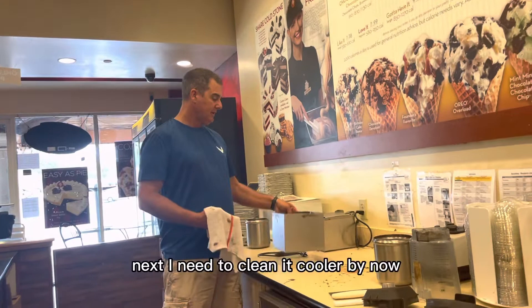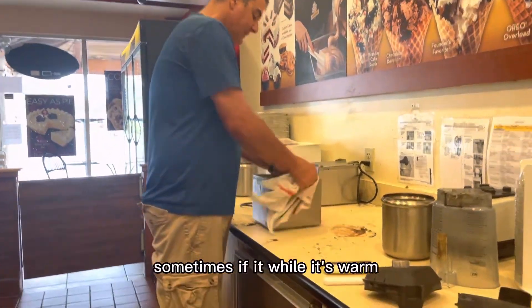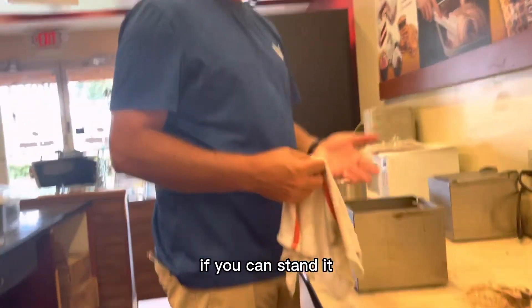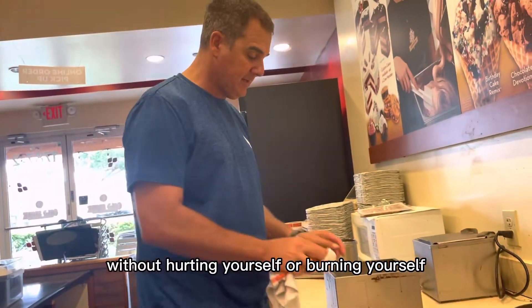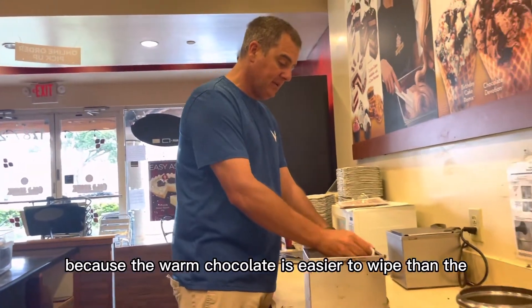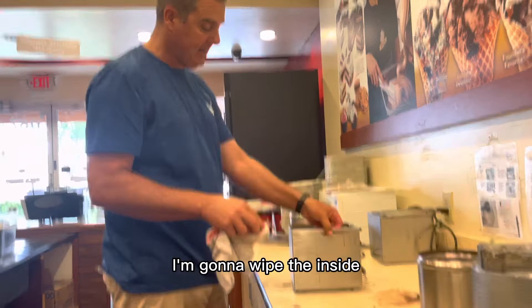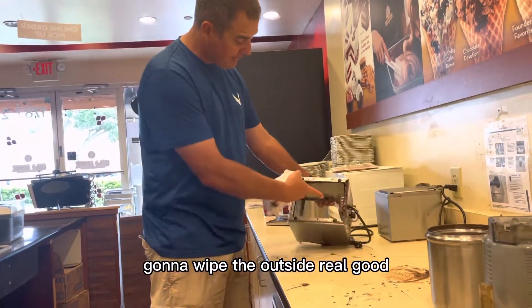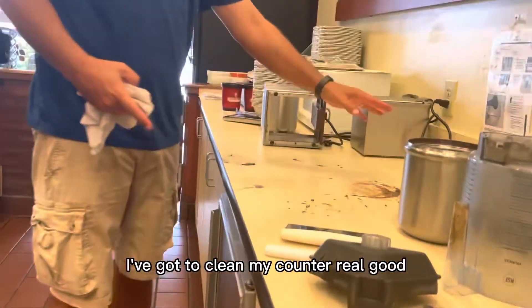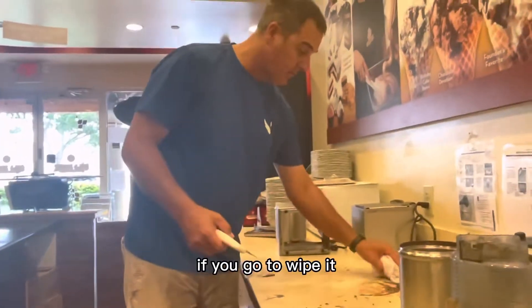Now that I've got all those parts washed and ready to go, I need to clean the device itself. Sometimes while it's still warm, if you can stand it without burning yourself, you can wipe things down because warm chocolate is easier to wipe than hardened chocolate. I'm going to wipe the inside and the outside real good — there's a lot to wipe here.